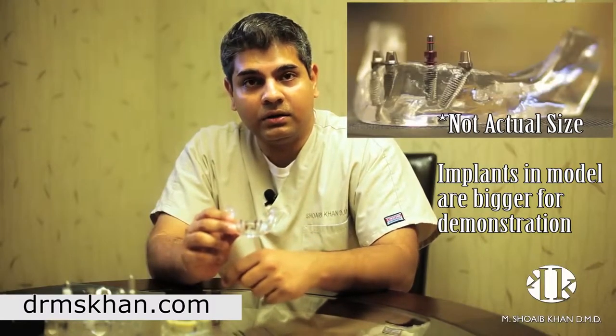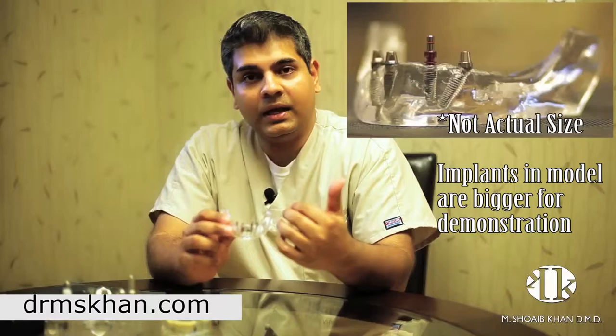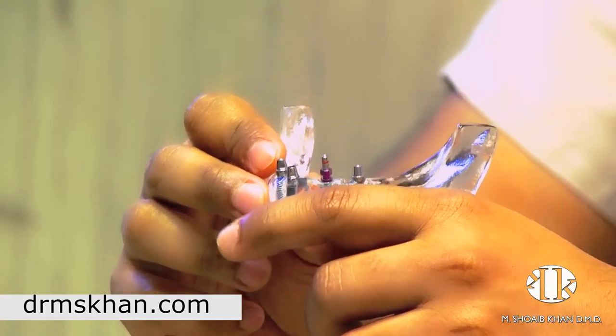With the All-On-4 technique, it's now possible to do that with just four dental implants. Two implants are placed straight up and down in the front part of the jaw and two are placed in the back part at an angle. This allows us to bypass the need for more advanced surgical procedures like bone grafting.